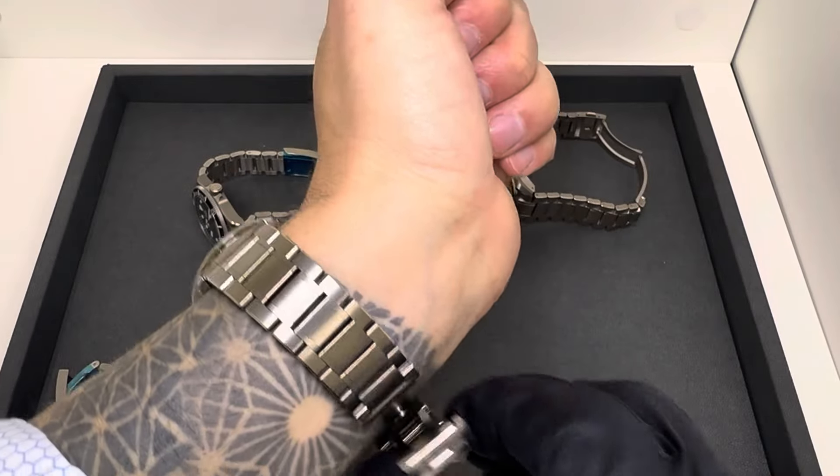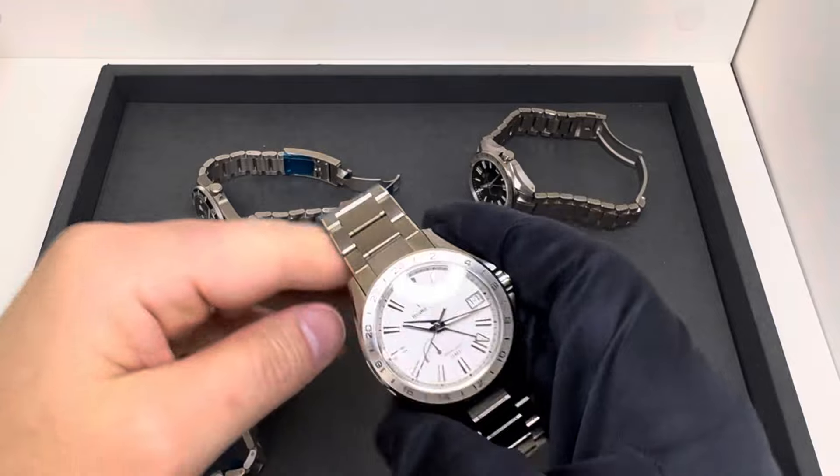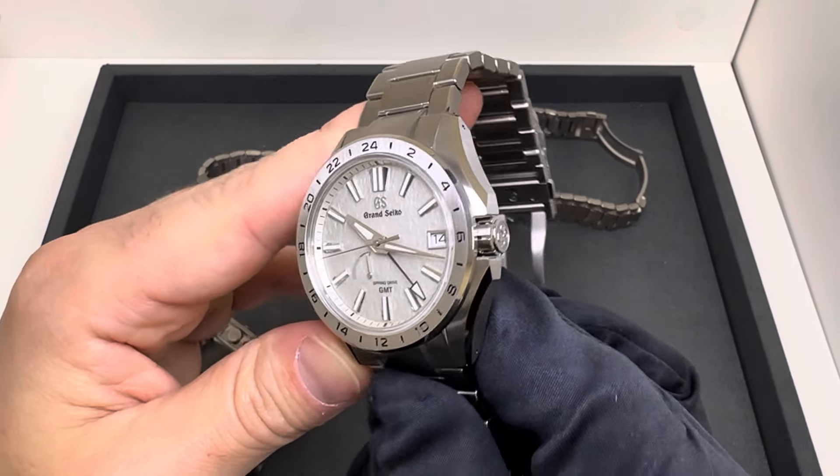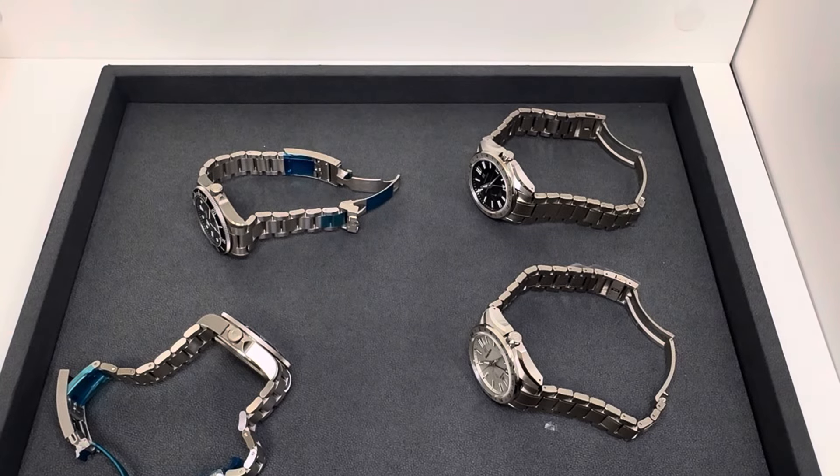I'm genuinely curious — do you like titanium watches? What models are your favorite? If you own one, what do you wear? I'd love to hear that in the comments. Let me hit the lights and give you a quick loom shot.